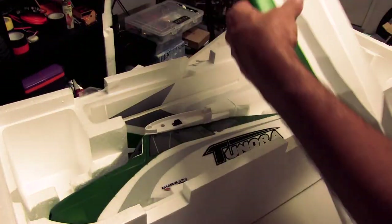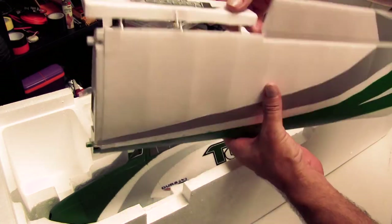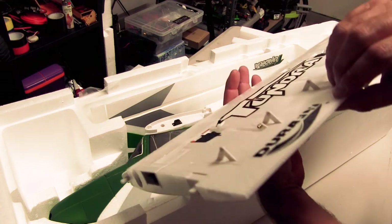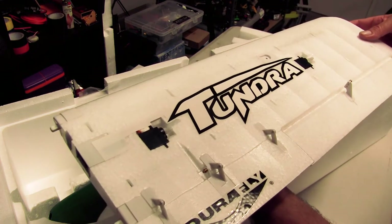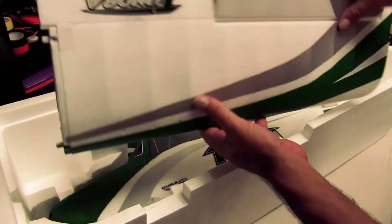Our wings here — we've got flaps on this. There are your flaps; you can set that up to a couple of stages. The servos are built in. I'm not sure whether they're metal gear or not, but I think they may be metal gear. So all of these are going to be connected up.